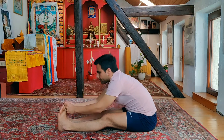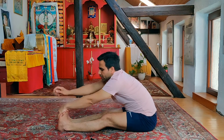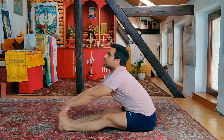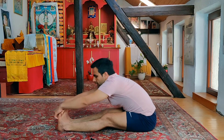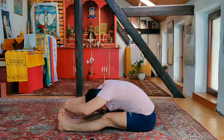Five. Inhale, head up, exhale there. Now variation B — inhaling deep, slowly bring the hands on the top of the feet. Deep inhalation, stretch and stretch, eyes looking upward, exhale, forward bend, gently going down — one.